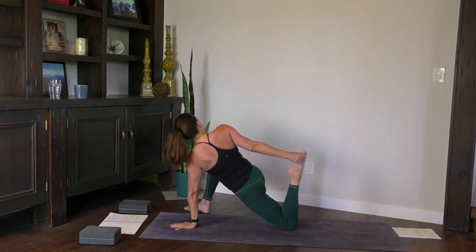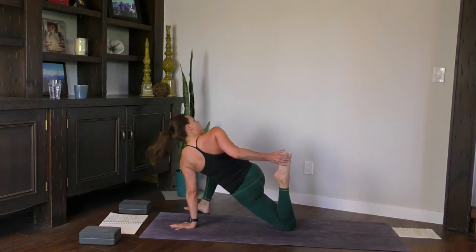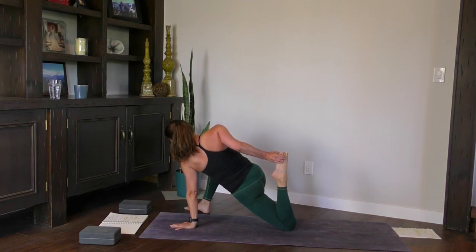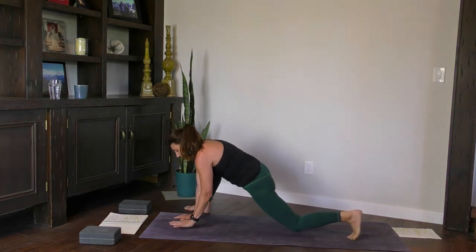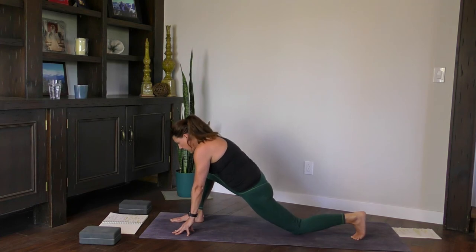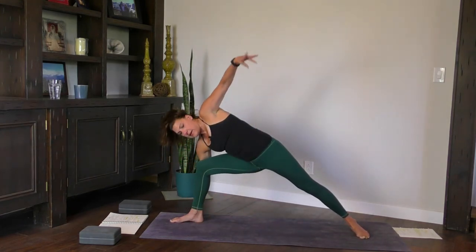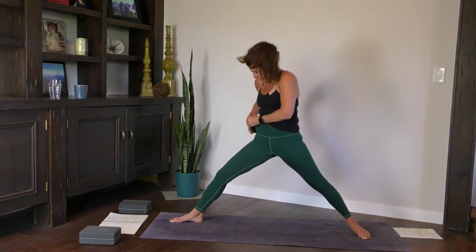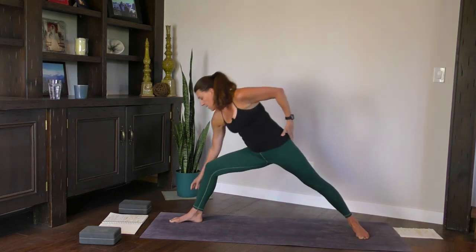Bend the left knee and grab the pinky side of your foot if you can. As you pull the heel towards you stretching your quadriceps, roll the right shoulder open. Try to stay rooted through that right foot — remember those four points of contact. Gently release your right foot, bring your right hand back. Now bring your foot all the way to the inside of your right hand. Knee over ankle. Keep your right hand down, spin the left heel, and come into extended side angle.